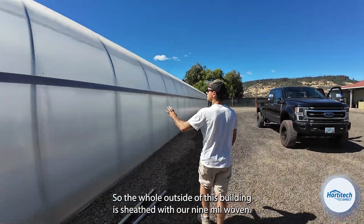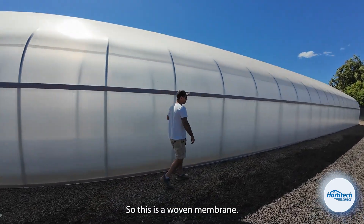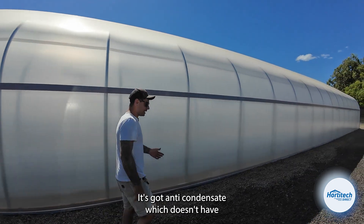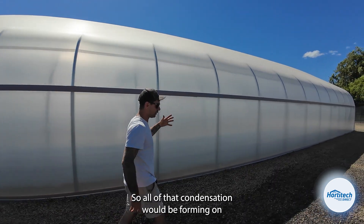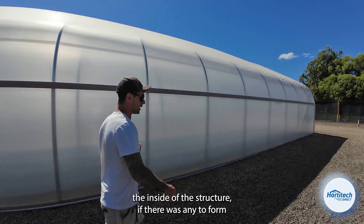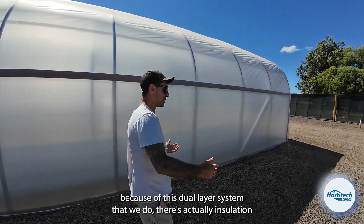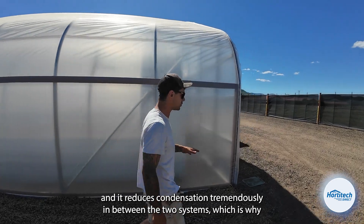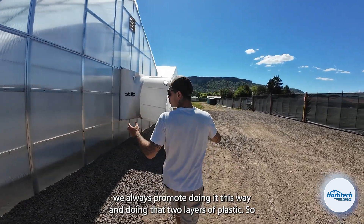The whole outside of this building is sheathed with our 9-mil woven membrane. It's got anti-condensate, which doesn't have as much application for an internal system since we have two layers — all of that condensation would be forming on the inside of the structure. Because of this dual-layer system, there's actually insulation in between the two frames, and it reduces condensation tremendously between the two systems, which is why we always promote doing the two layers of plastic.